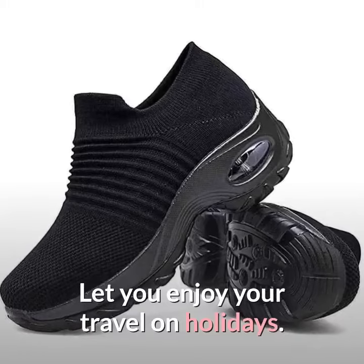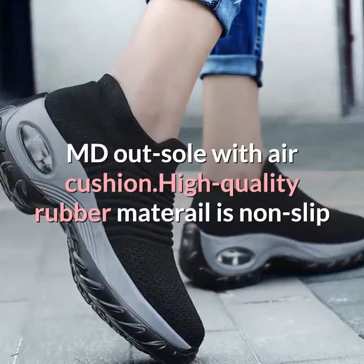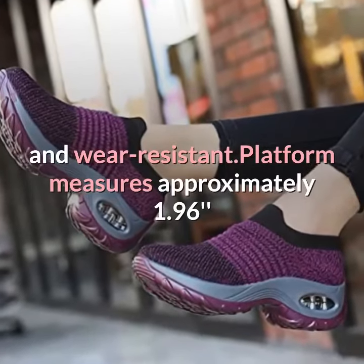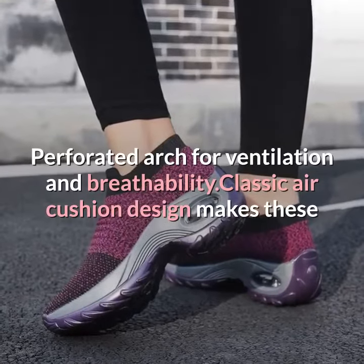Let you enjoy your travel on holidays. MD outsole with air cushion — high-quality rubber material is non-slip and wear-resistant, platform measures approximately 1.96 inches. Perforated arch for ventilation and breathability.